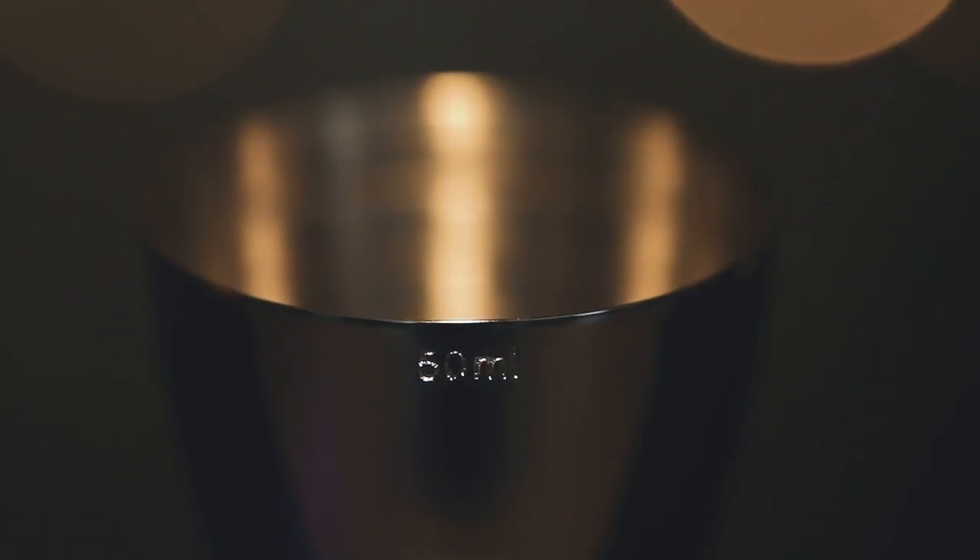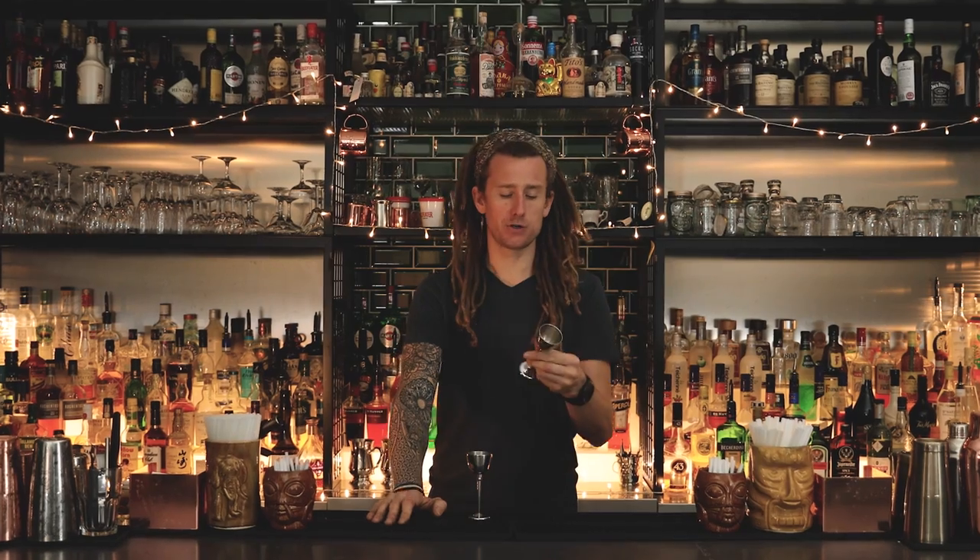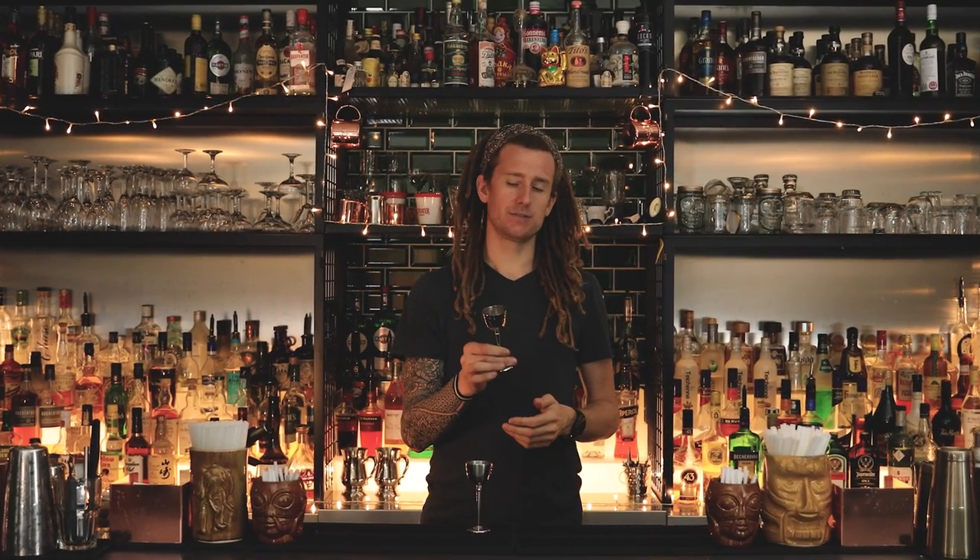Of course it needs to withstand a lot of wear and tear, so it's nickel plated, which also helps reduce corrosion. The weight of the Grail was an important factor for us, not only for durability, but we wanted you to feel like you have something of quality in your hands. This is great for bartenders looking to expand their craft skills and creativity.